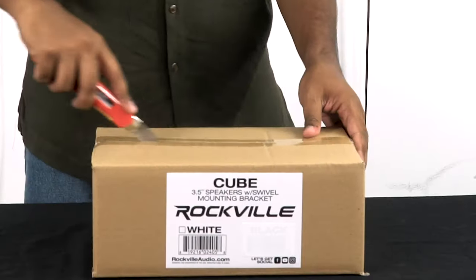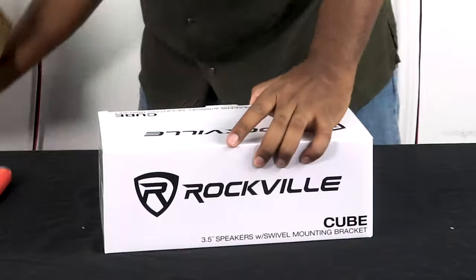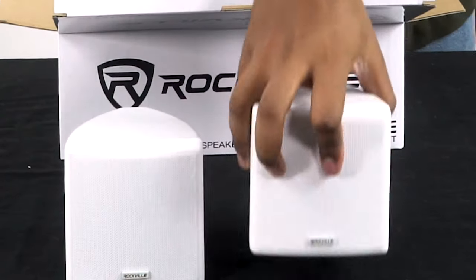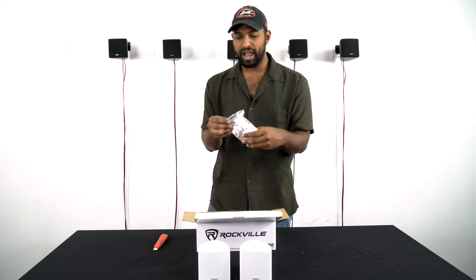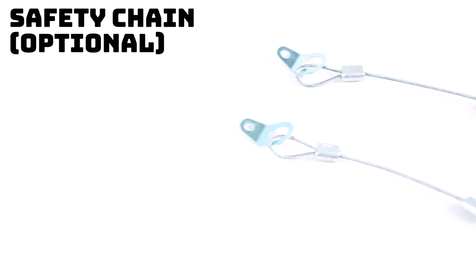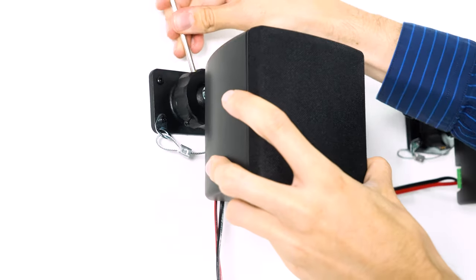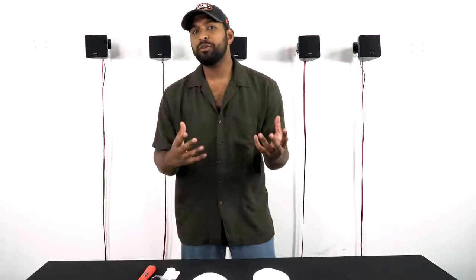Inside we have an instruction manual on how to set them up, the two speakers, and the rest of the mounting brackets. There is also an optional safety cable that allows you to secure your speaker to the bracket, and it comes with an included tool to adjust the speaker once it's on the bracket.